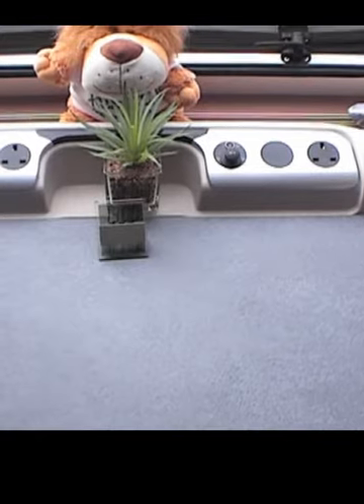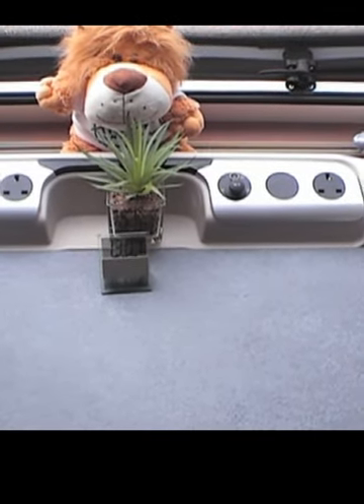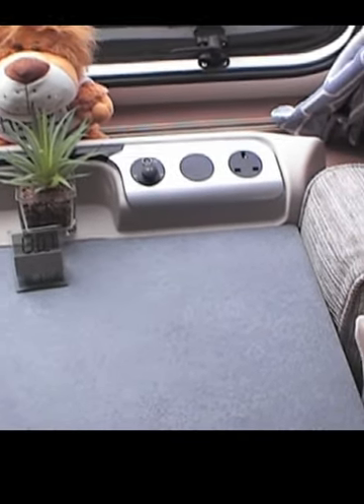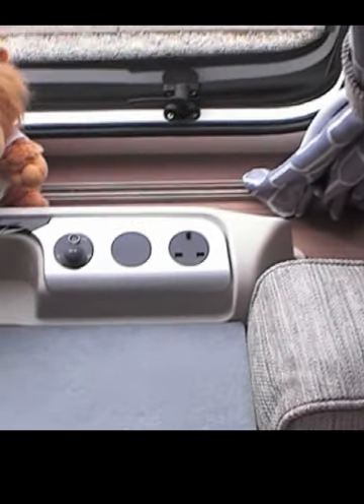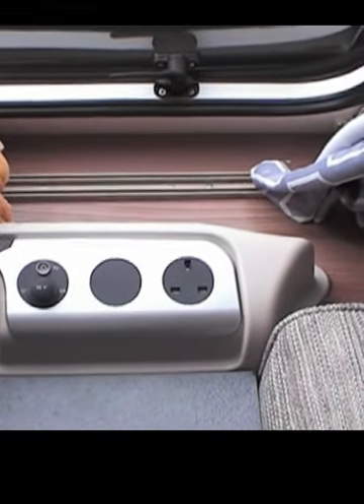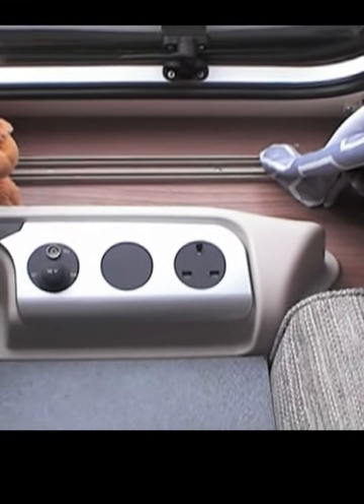Normally on the caravans on the front pinnacle you have the two USB sockets and a 240V socket. We have had an additional 240V socket and a 12V and TV aerial added.